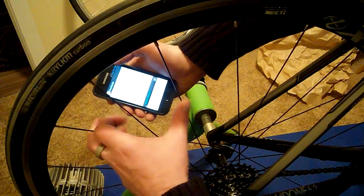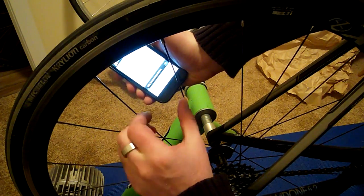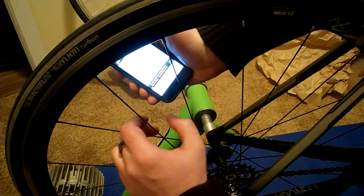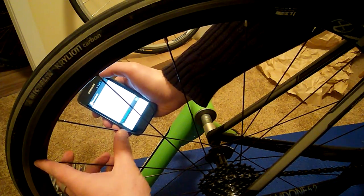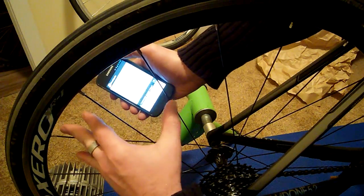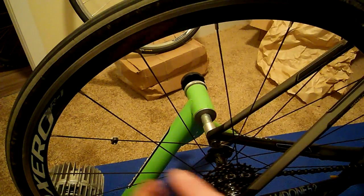So the idea would be to go around and get all your spokes. That one plucked a little lower and the frequency was 344 versus 360.